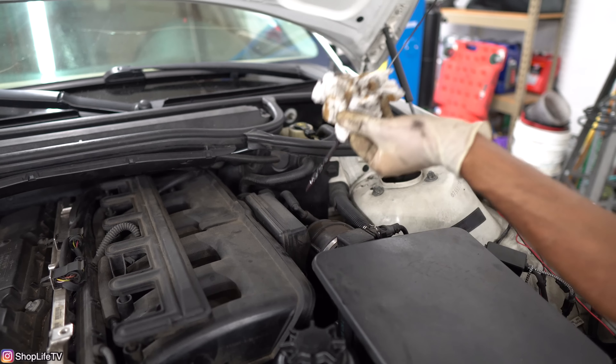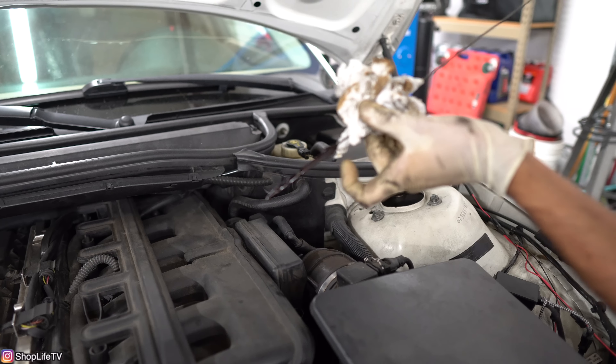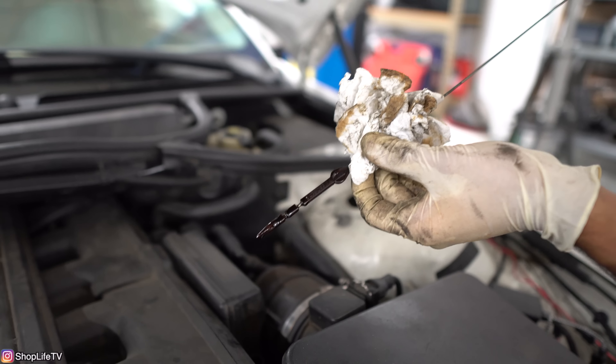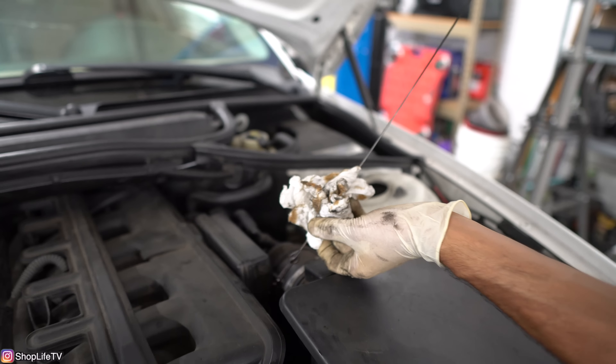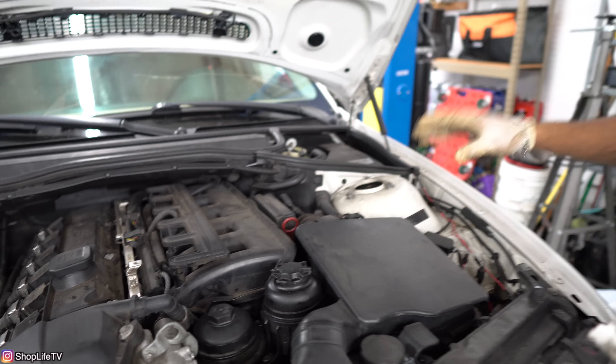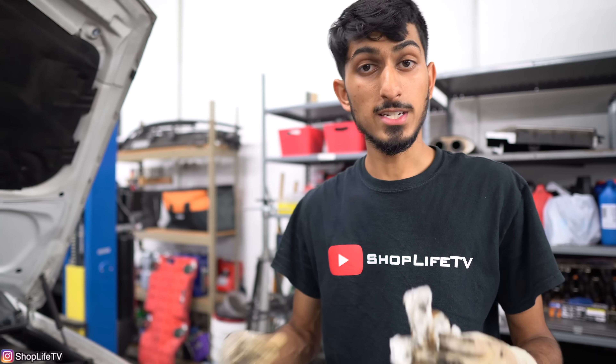Wipe the dipstick clean first and check the level. It is a little bit overfilled, but the oil is still going to recirculate and go into the oil filter housing as well. You ideally want to check your oil level once the car is fully warmed up — turn it off, let it sit for about five minutes, and then check the level. That way you get an accurate reading.